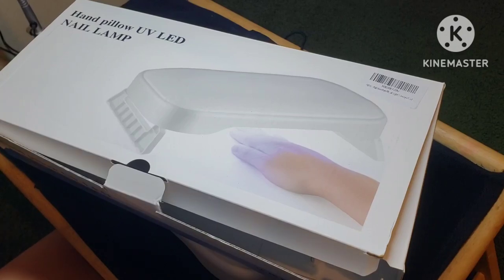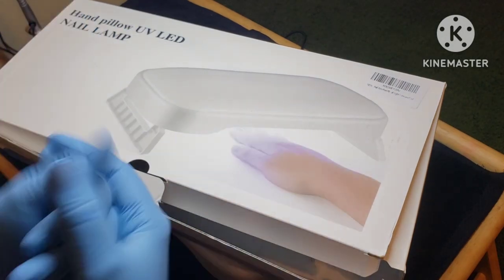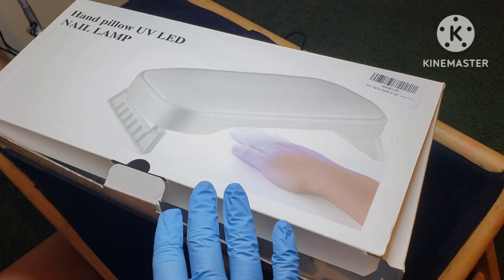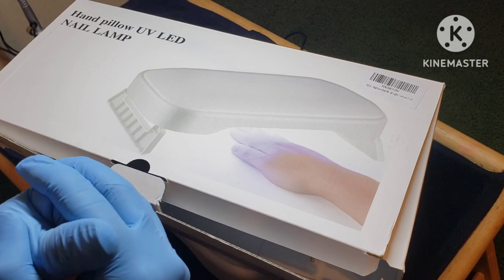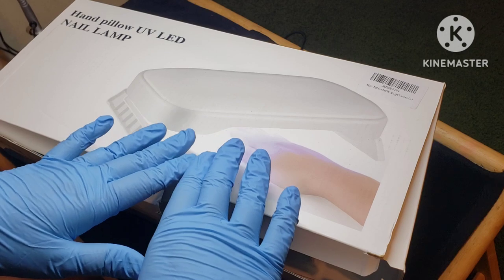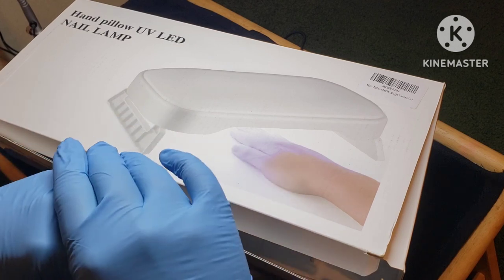Hello guys, welcome back to my table. Today I have another UV LED lamp to show you. This one is slightly different — I've actually never seen an armrest that has built-in lights, so this is very interesting. I have tested this out on a client, we did a full set of nails, and that is the one that I posted yesterday over on my Instagram. That's the design I used with this lamp here and we had no problems with anything.